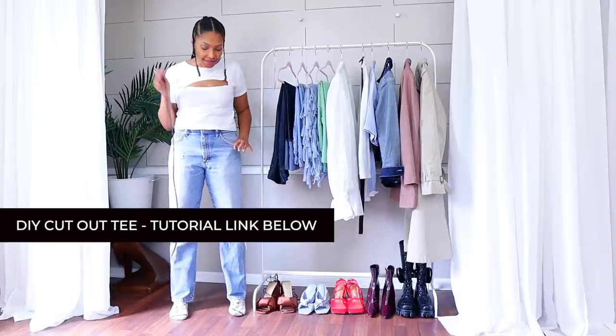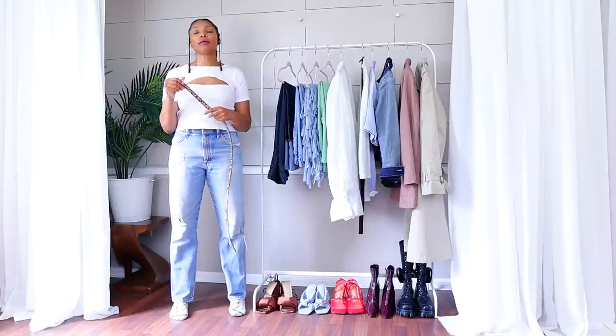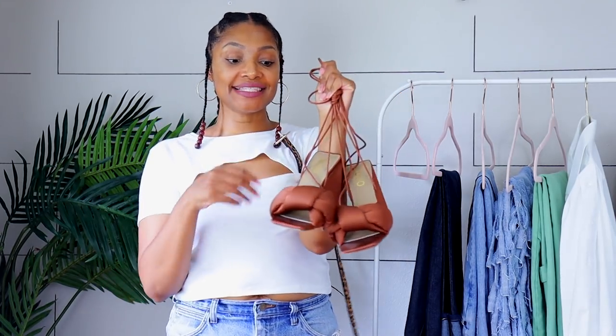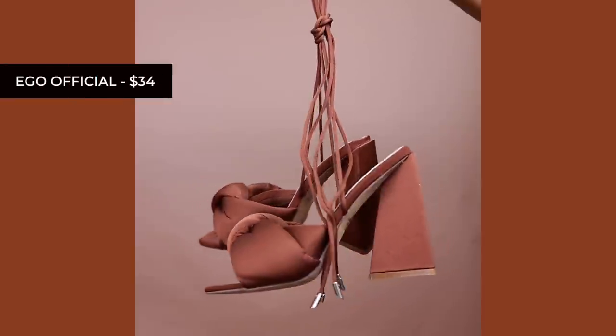I love the fit of these — just simply a classic. If I were to throw on a belt, I would take this cheetah print belt. I got this from Target last winter. I don't know if they sell it anymore, but it was only like $14. With my new chunky satin heels — I absolutely love these.